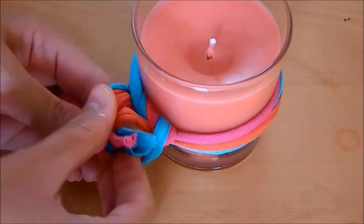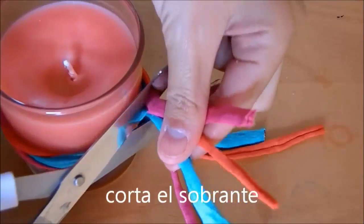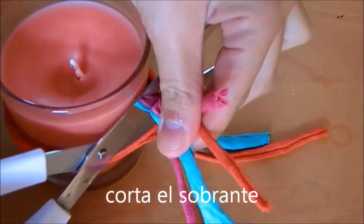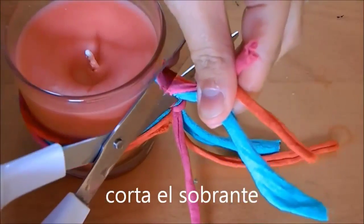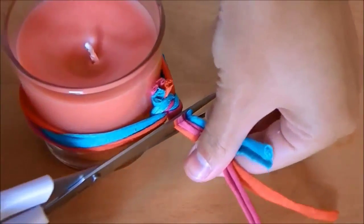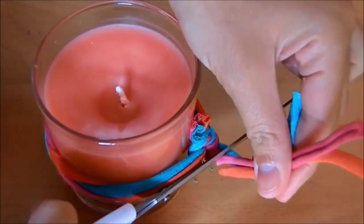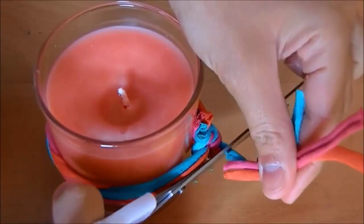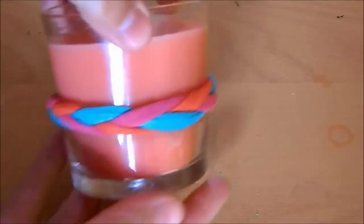Start with the red holes. Let's use the light to remove the candle from the pan. Hold it until you see the candle come out. And that's it, we've finished.